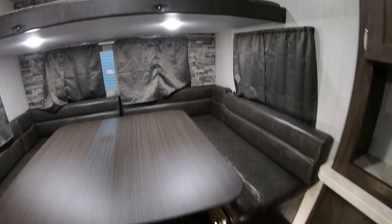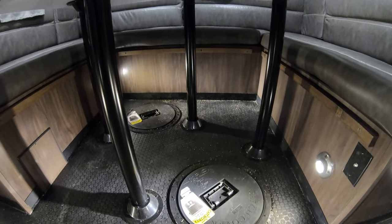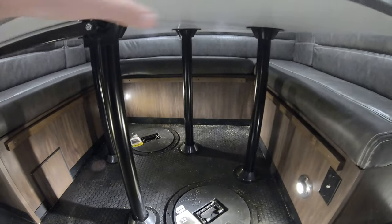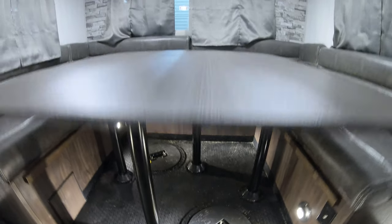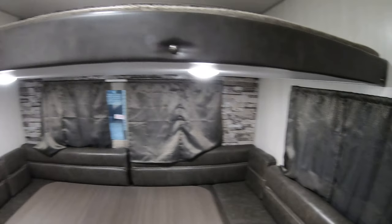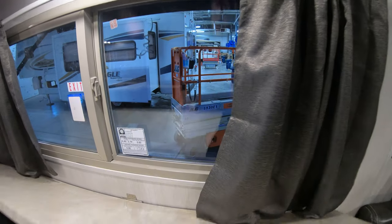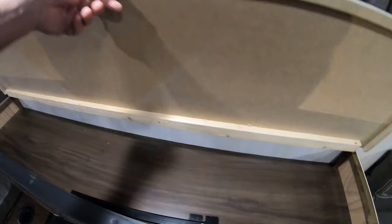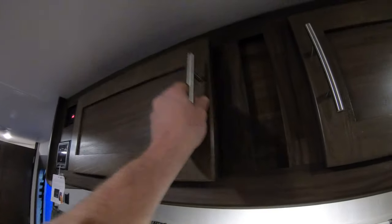And then a huge table. Two holes underneath that table. There are four poles on this table, so it's nice and solid. And then that turns into a big bed. You've got three windows all the way around it. Nice window on the campfire side. Storage above the wheel well, and storage up here.